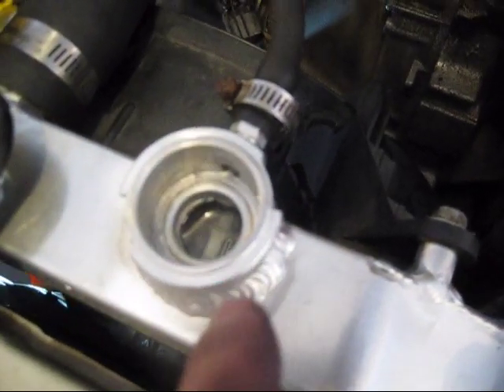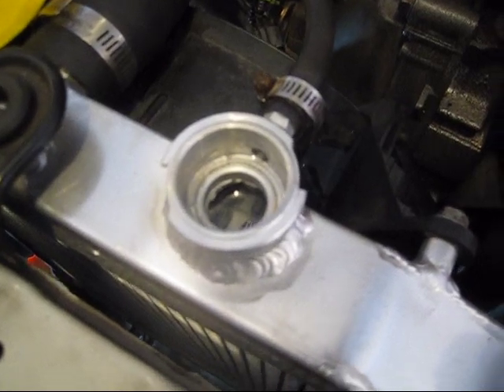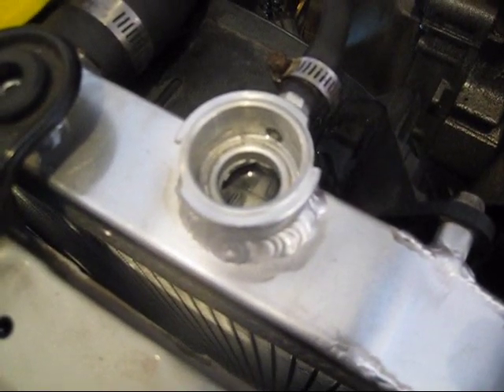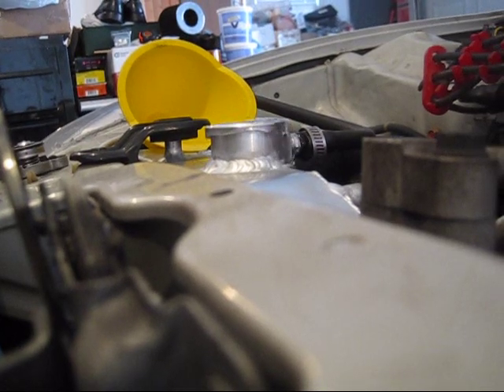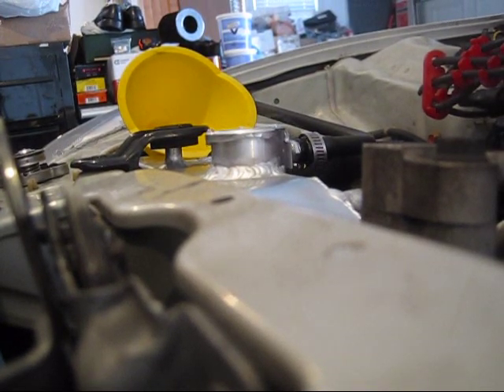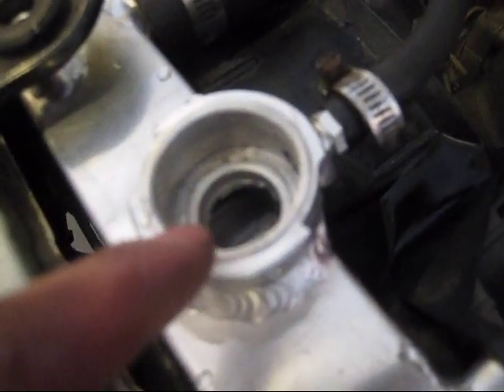After the water has been filled up to the top, you're going to start the car and just leave the cap off so it can burp itself or bleed itself from air bubbles. When it gets low, just fill it up with water again to the top.